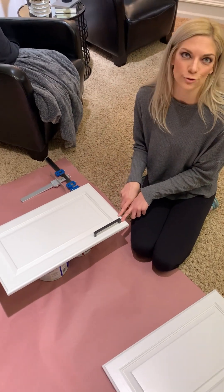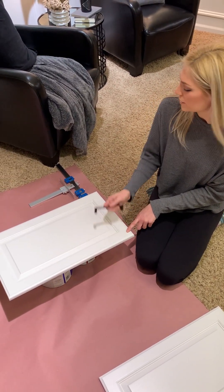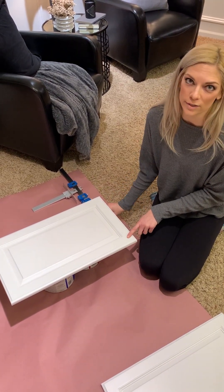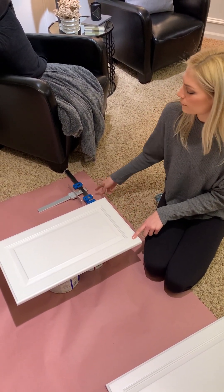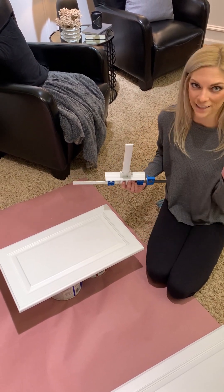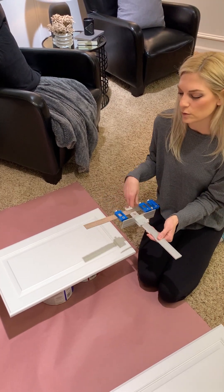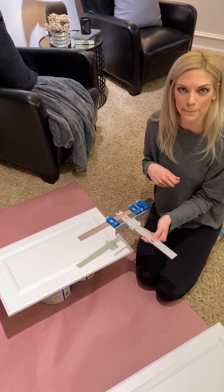We're going to go ahead and drill this out. You can do this with one person, but it's probably going to be easier with two — one person holding the jig and one person drilling. I'm going to have my husband help me: I'll hold the jig while he drills the holes, and we'll go through and show you that process.